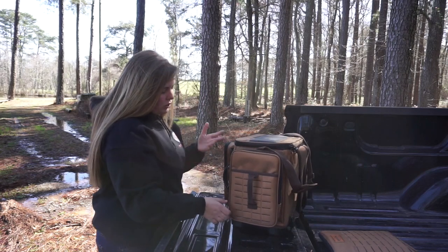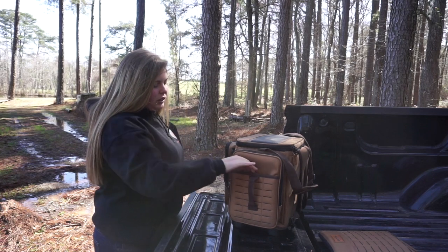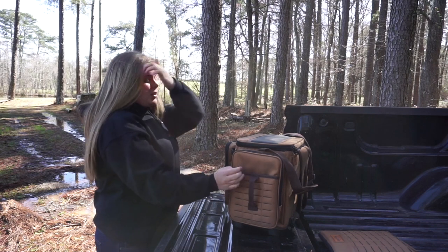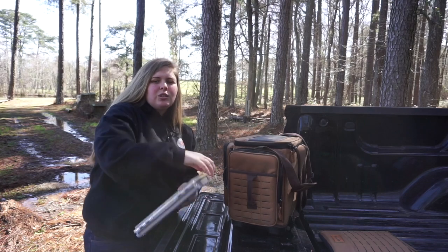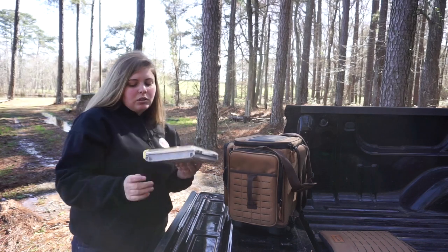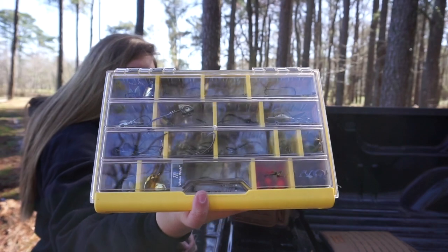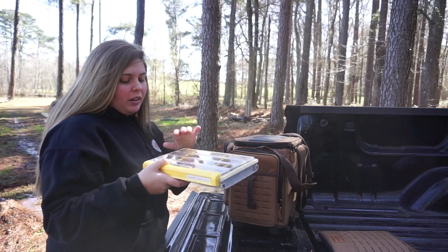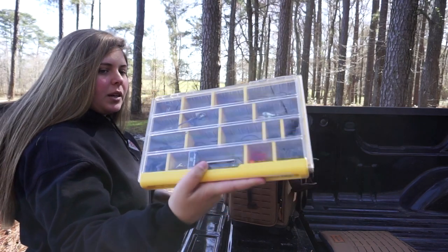The third pocket has another little space I don't really keep anything in at the moment, but you could put plastics or whatever. It has a second handle, and in this pocket I have my swim bait terminal tackle — I have so many swim bait hooks that they have their own box. The hooks came out because I didn't shut it right, but that's the box.